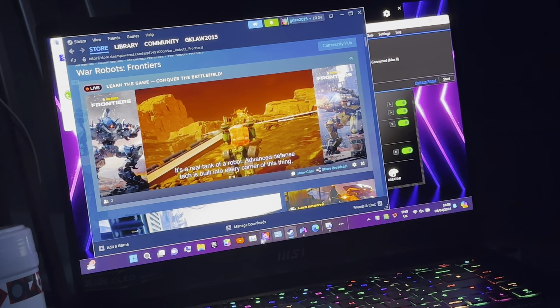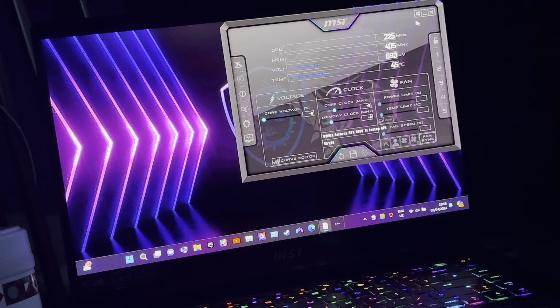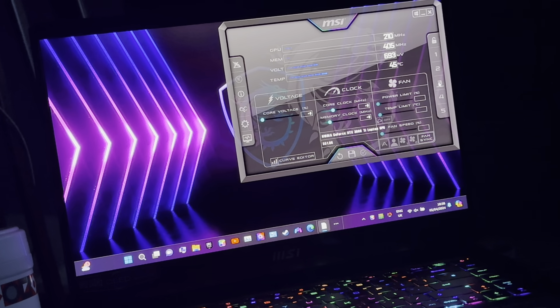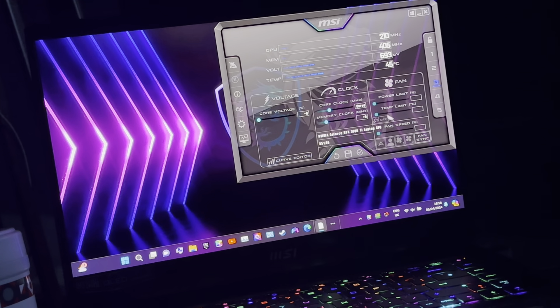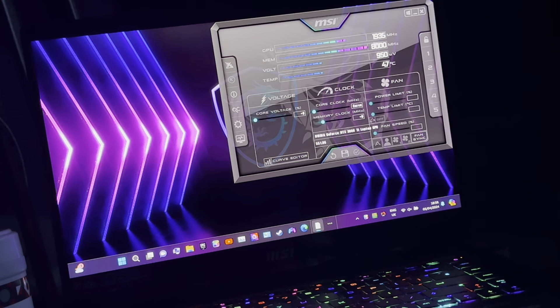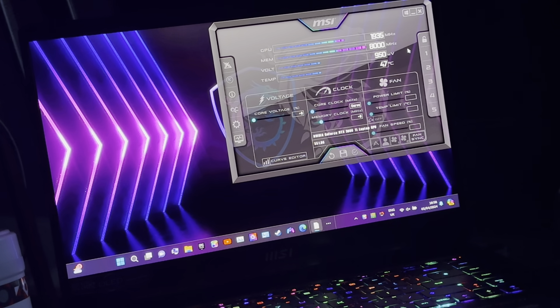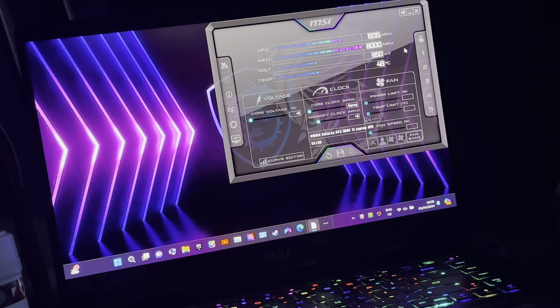So I like to come in here, go to this section — MSI Afterburner. I've got different selections for different overclocking that I do, and I select three. Then it sets itself up: 1935 MHz for GPU, memory is 8000, and voltage is 950 mV.